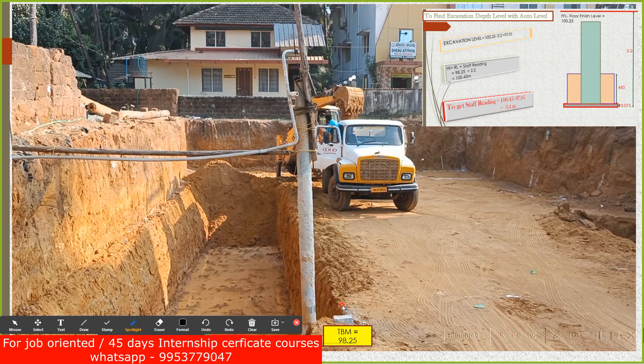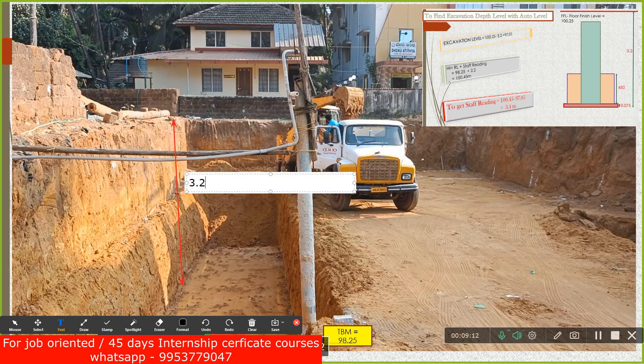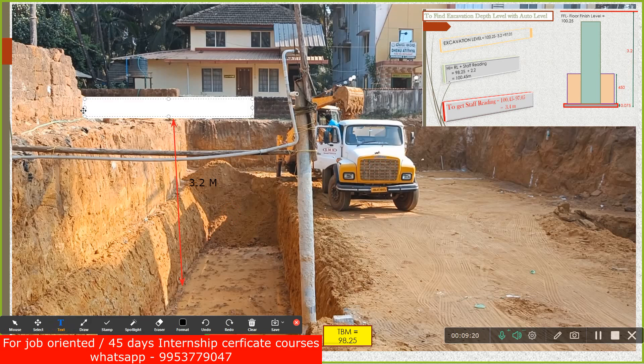Now with this understanding we apply the same logic to our particular building. I want to find the depth from this top — that is the FFL level — down to the excavation bottom. This depth, let us consider it is 3.2 meters. The top, which I know as the FFL level — floor finished level — let us say the RL given there from the structural drawing is 100.25.